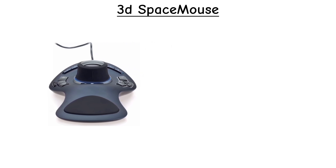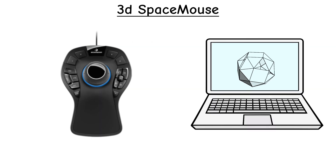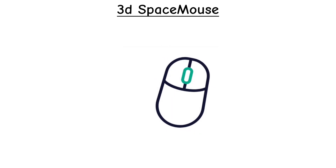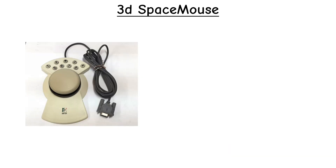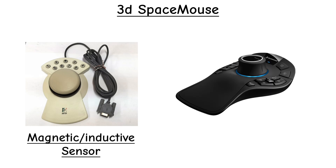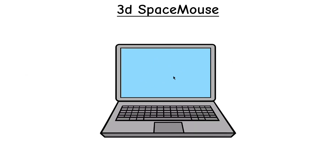3D Space Mouse. A 3D mouse, often called a Space Mouse, is designed for working inside three-dimensional software rather than controlling a flat pointer like a regular mouse. Instead of sliding the device across a desk, you rest your hand on a pressure-sensitive cap or puck. You can pan, tilt, zoom, spin, and roll the 3D model in real-time. Older models used magnetic or inductive sensors, while modern versions rely on advanced 6-DOF opto-electronic sensing for much smoother and more accurate control.